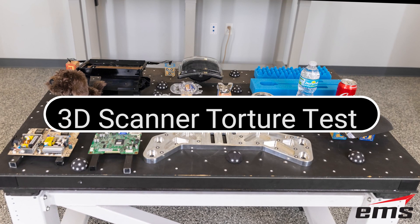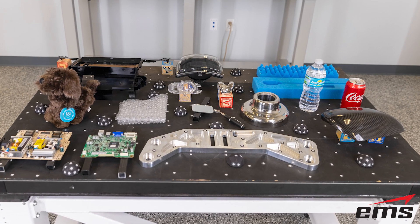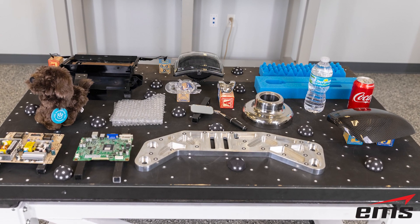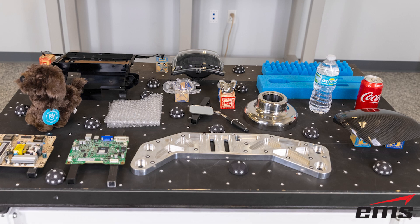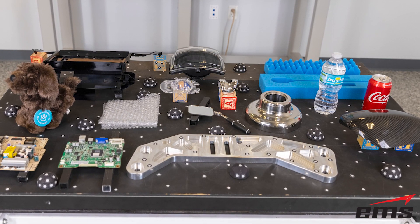In this video, we are going to do a 3D scanner torture test. Specifically, we are going to 3D scan some of the most challenging surface types we run into in the real world. These surfaces can be found on all types of parts and objects.